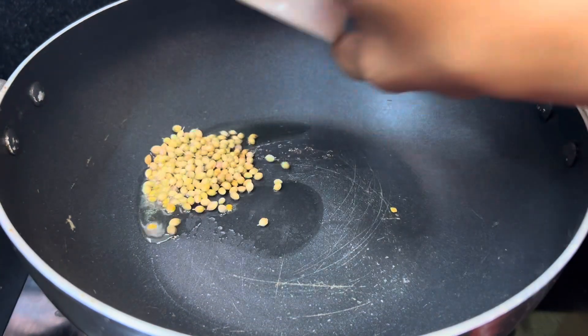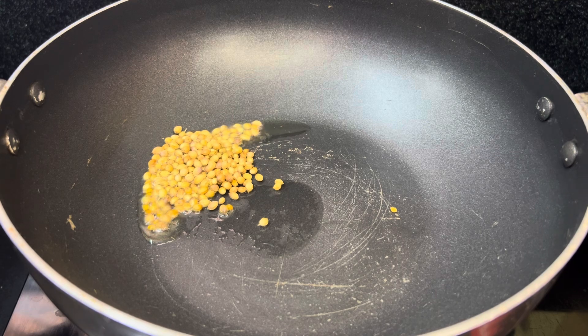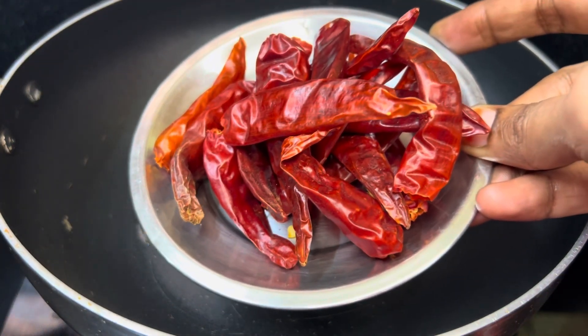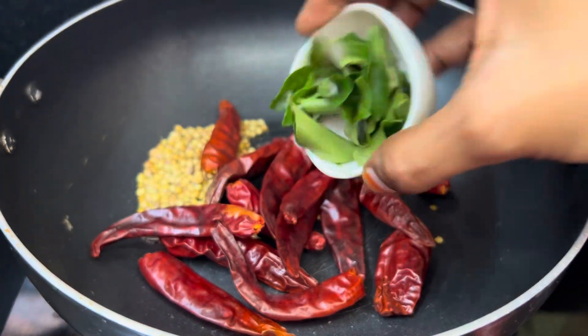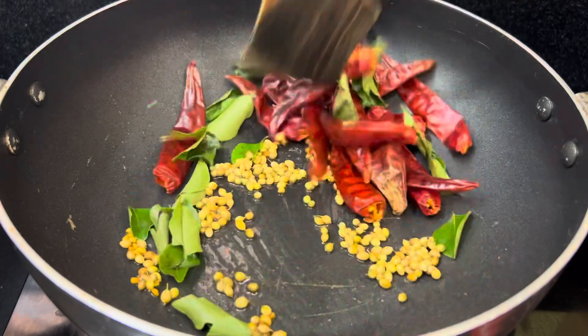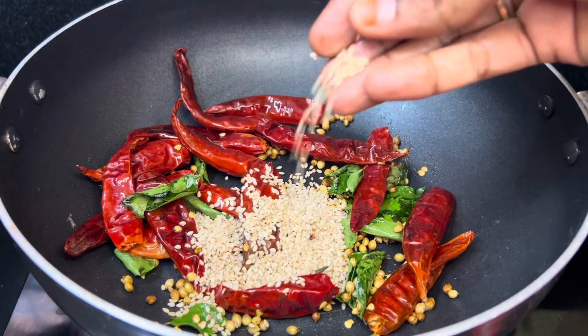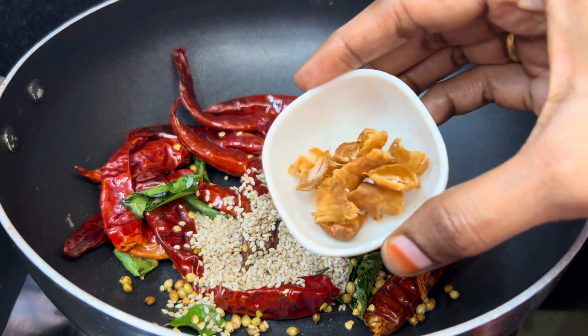Take half a cup of rice. You can add half a cup of rice and fry it for 1 hour. Then add 1 cup of rice and 1 tablespoon of rice.